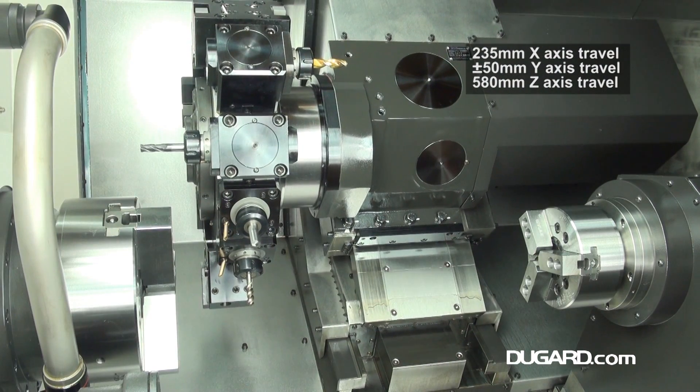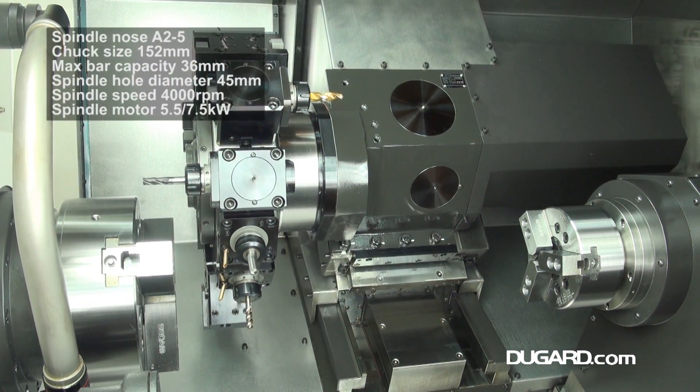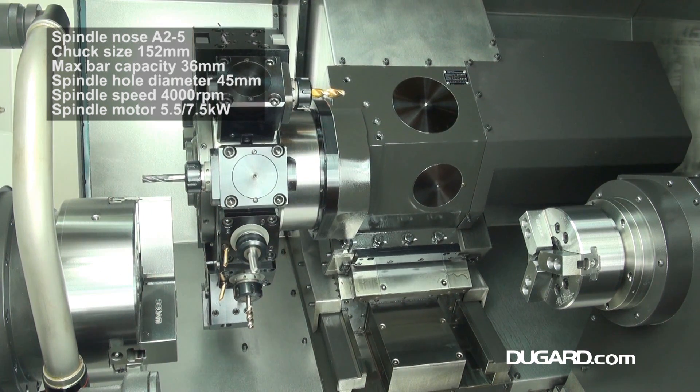The sub-spindle has a spindle bore of 45mm. The sub-spindle nose is ASA825 with a 152mm or 6-inch chuck and a speed of 4000rpm with a 5.5 to 7.5kW FANUC drive.